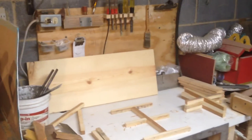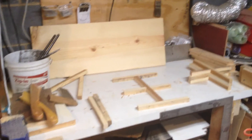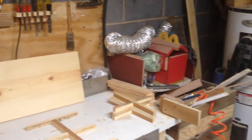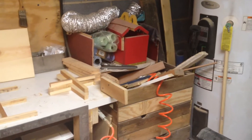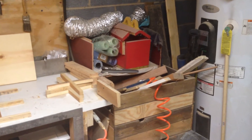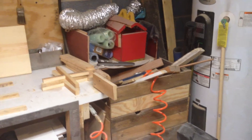A little staging area — I'm working on a project so that's what you're seeing there. And yes, that is a McDonald's box. I do geocaching and that was a geocache I had hidden, but as you can see it was broken.